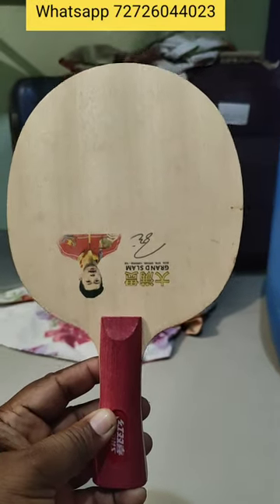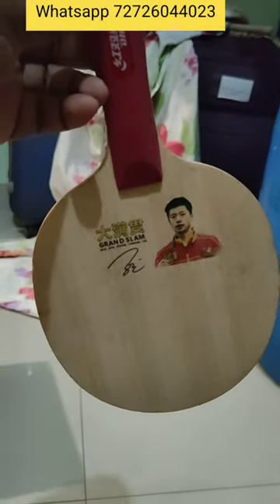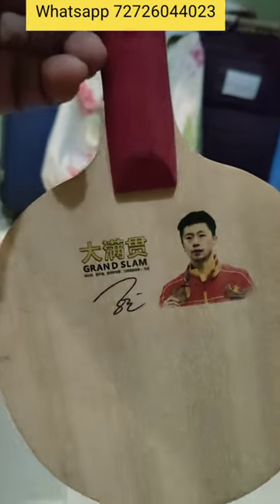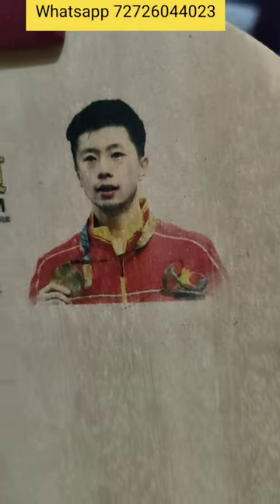The DHS Table Tennis Malang Grand Slum Blade is a non-carbon blade designed for the modern attacking player. Its unique construction allows for a good mix of power, control, and feeling. The blade offers a good balance between speed and spin, making it suitable for aggressive offensive players.